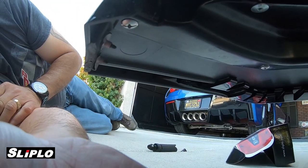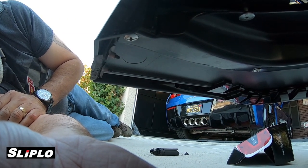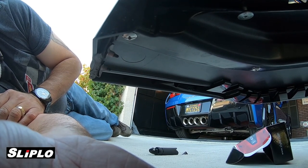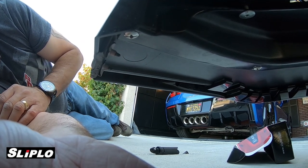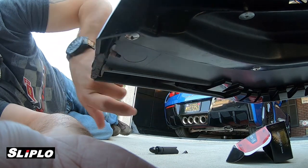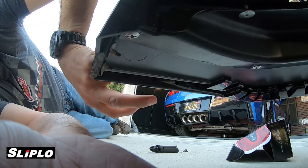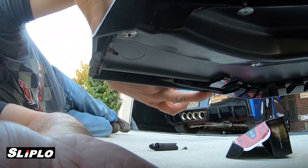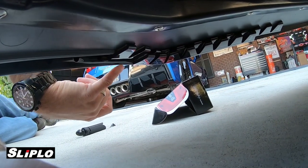There are a lot of new Stingray owners putting this front nose on their car, and I know you're going to experience this exact same problem. So I wanted to show you guys how to handle it. What I did was take one of the Sliplo pieces, cut off a little bit of the ears to the point where it will sit here going up and down — not being flat.